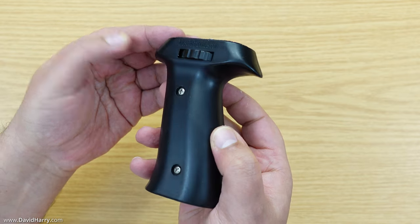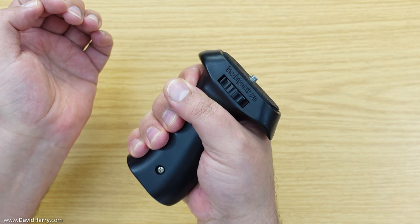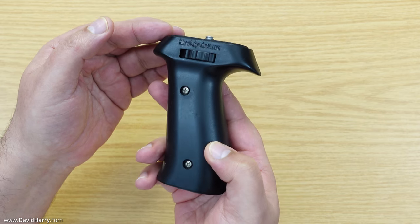The first component is the pistol grip, and as we can see here it just gives a really good solid grip for your hand. There are tons of variations on these and I would personally go with whichever one you feel most comfortable with.